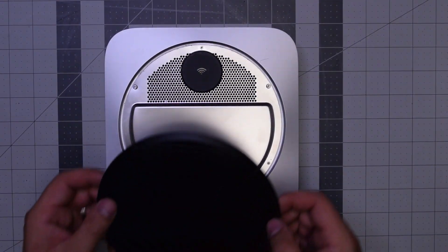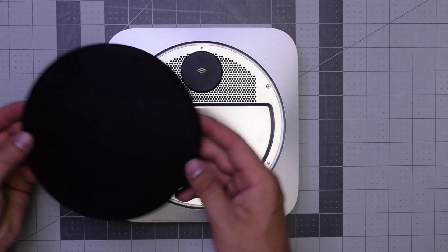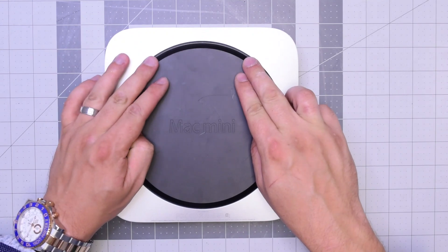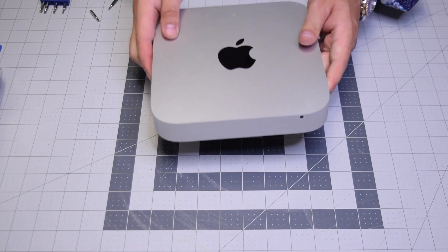With those connected, go ahead and place back the cover. Make sure to align the cover holes with the longer TR6 screws and then clip it into place. Now flip the unit back over, and we're done.